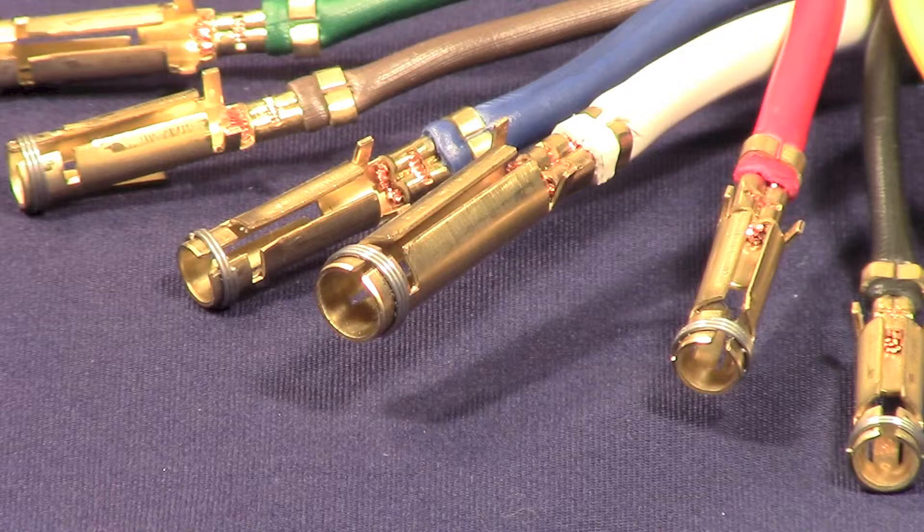Each brass pin is wrapped with a stainless steel retention spring, guaranteeing a solid pin connection every time, even after years of use.